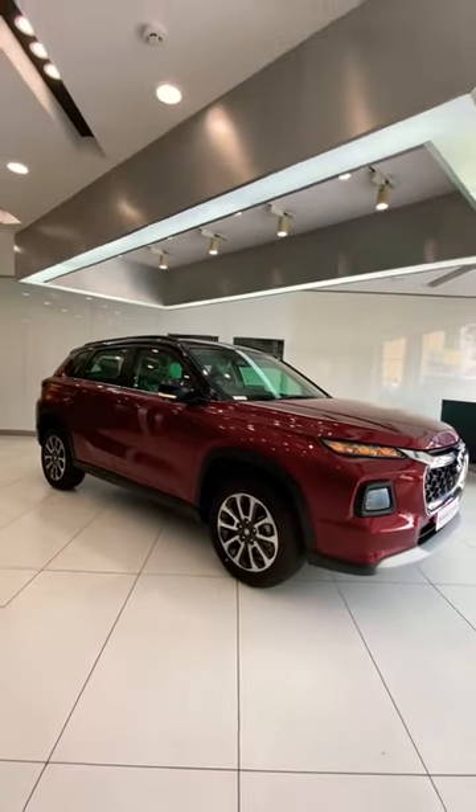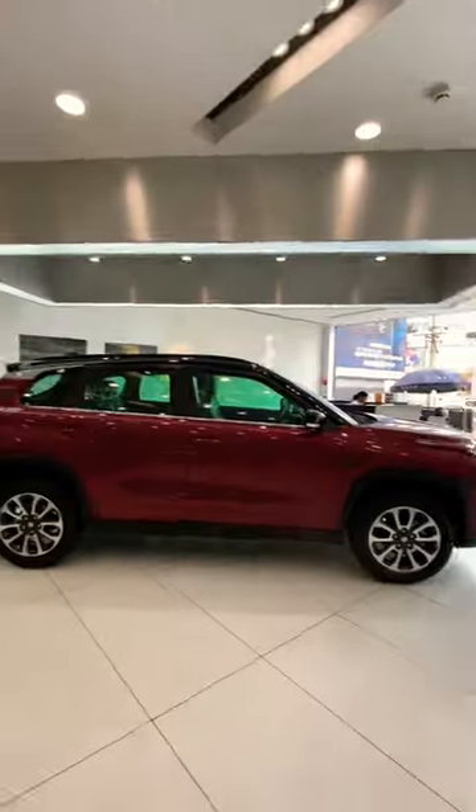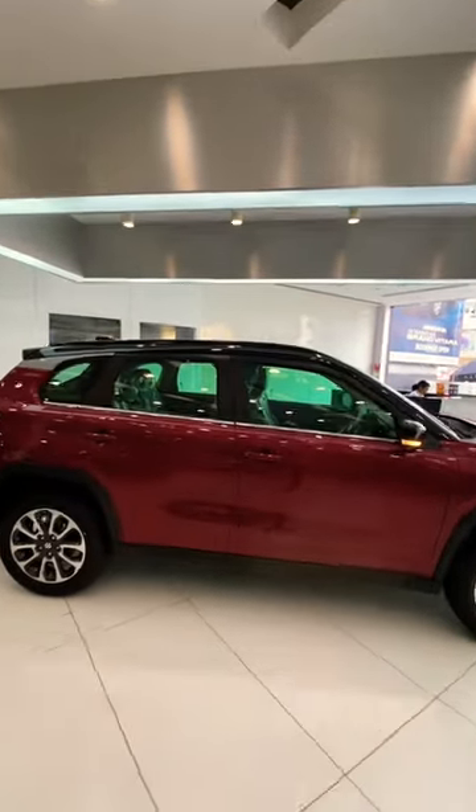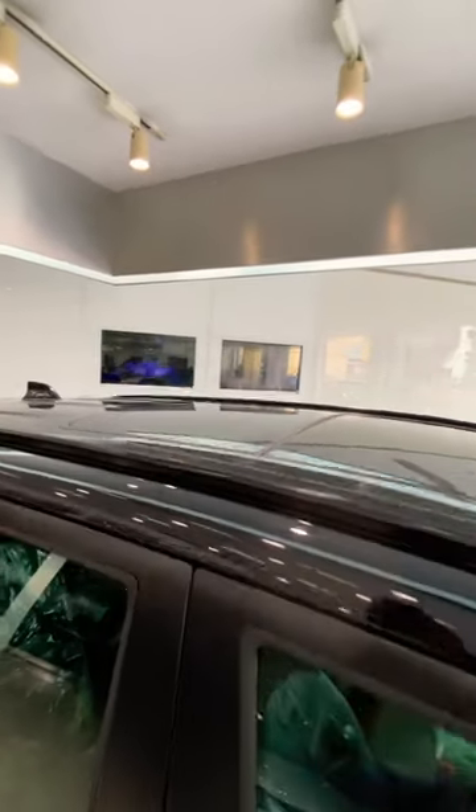Moving on to the sides, you've got squared wheel arches with dual tone precision cut alloys which are 17 inches. Since this is the top variant Alpha, you'll be getting this dual tone paint job — in this case it's a black color roof. Also what you get on this roof is a dual pane panoramic sunroof.